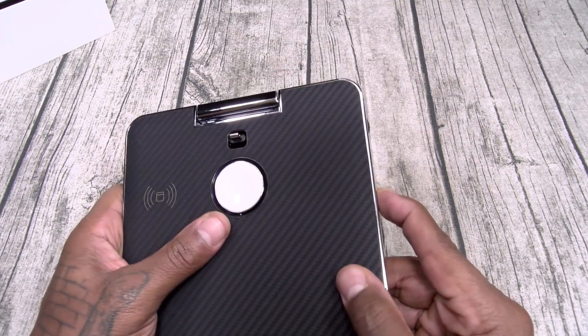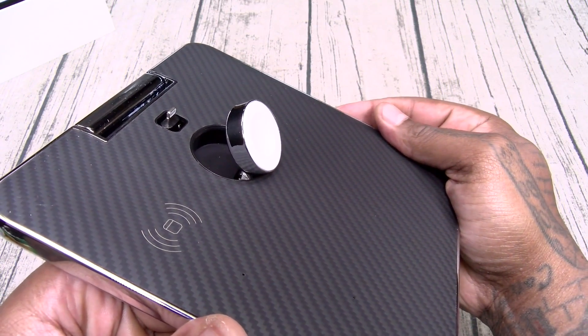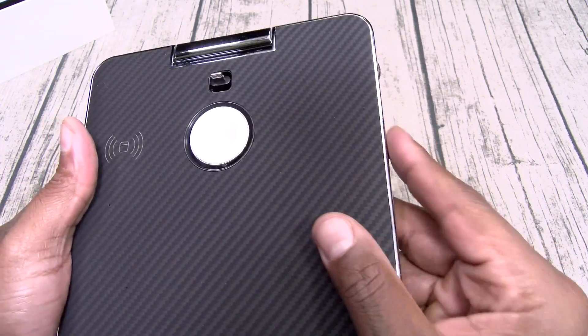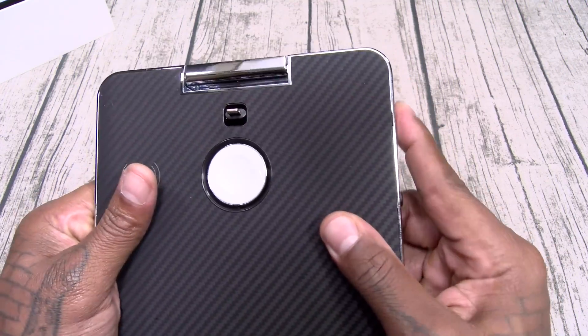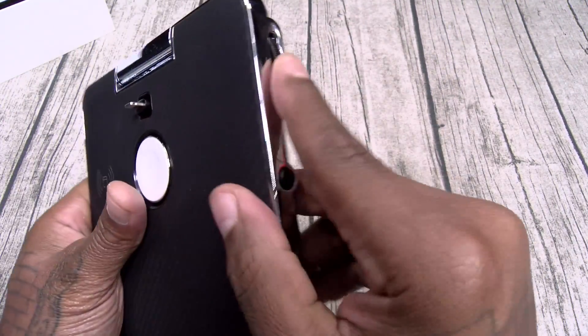You got your lightning adapter right here. Let's hit the button on the side — check that out! When you hit the button, look how the watch charger slides up, nice and slow. Let's do that one more time. Oh, I like that. You also got a knob on this side — let's hit that knob. We'll play with that in a second.